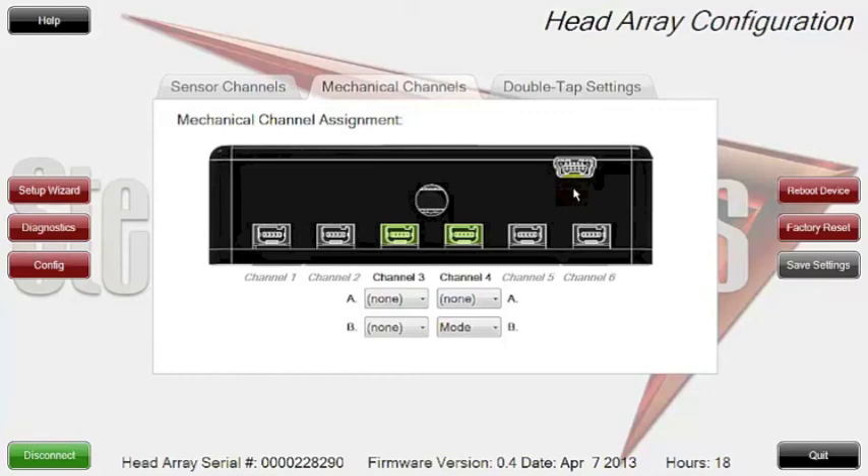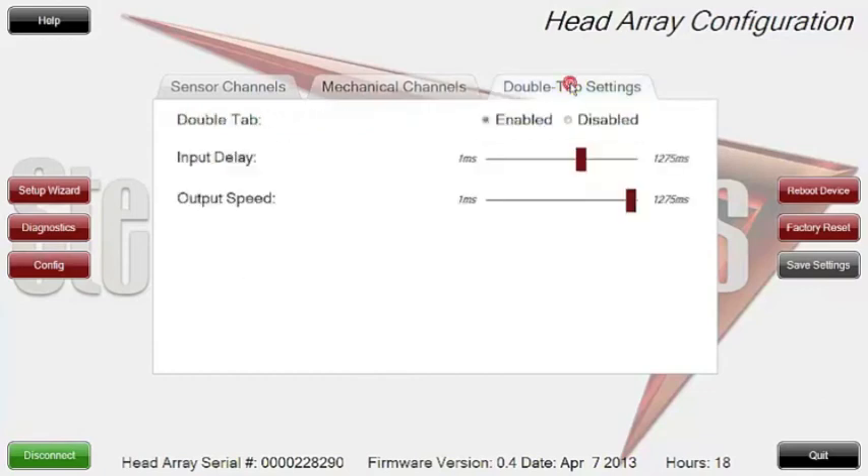We're going to now talk about the double tap settings. The double tap settings give you the ability to set or calibrate the inputs of the mode change and reset that will actually send a signal out to the chair. Sometimes you need to do a double click to get into a different mode or function, and the chair doesn't give you the option to easily access it, so we created this calibration mode.